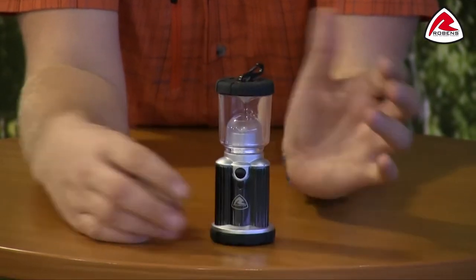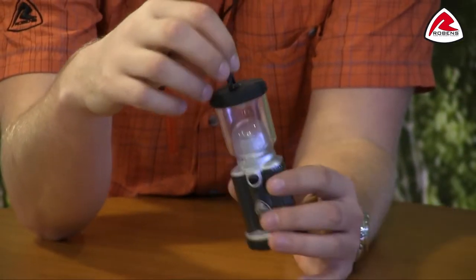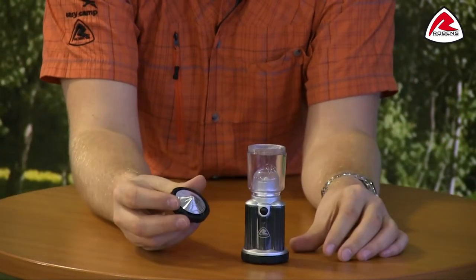The lantern can either be used as a tabletop lantern or it can be hung using the clip on the top here, like so. And it has on the inside these reflectors which really create a good wide light.